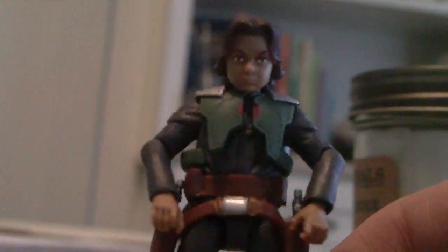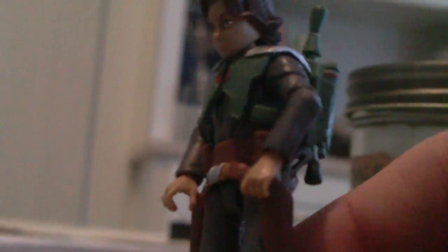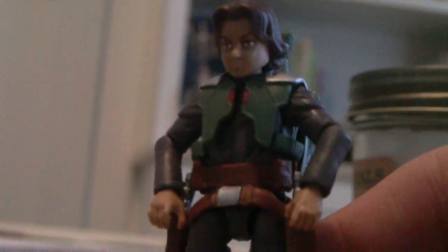Just everything about him is pretty great. His articulation just blew me away. He has swivel wrists, ball-hinged shoulders, ball-hinged elbows, ball-jointed neck, swivel waist, ball-hinged legs up at the top, ball-hinged knees, and ball-hinged ankles.